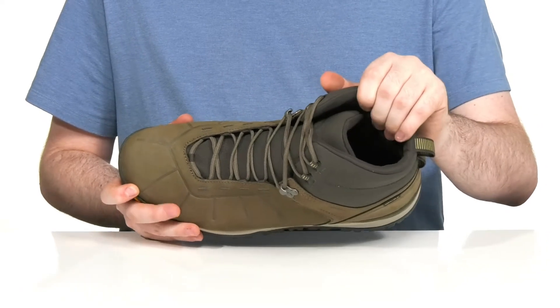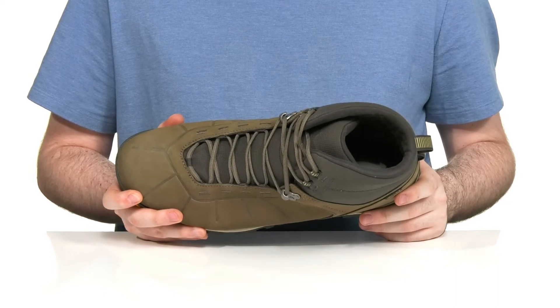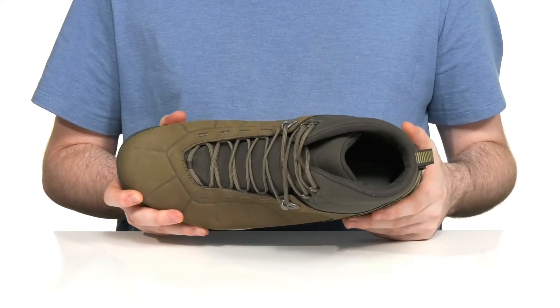On the inside, it's going to wick away any moisture while it uses 200G of Primaloft insulation to keep you feeling warm out there in those cold months.